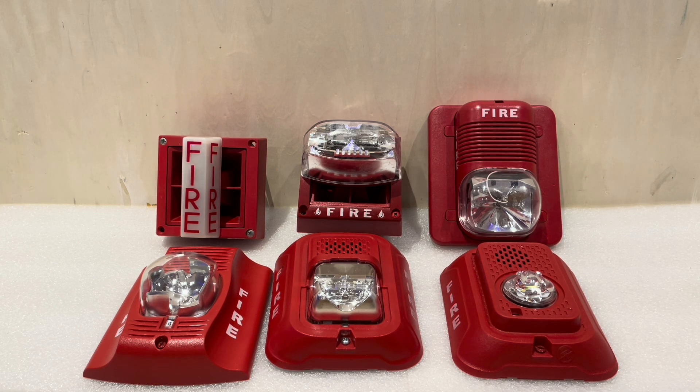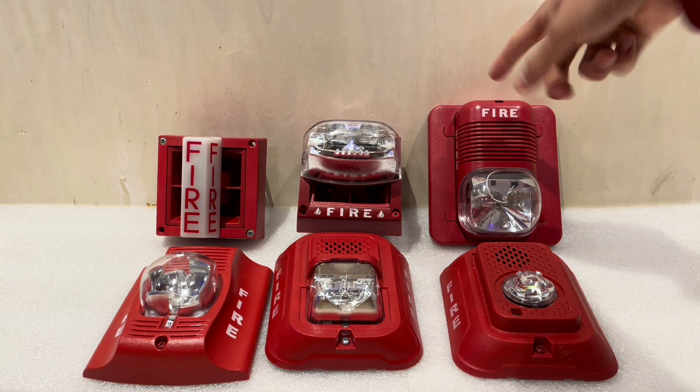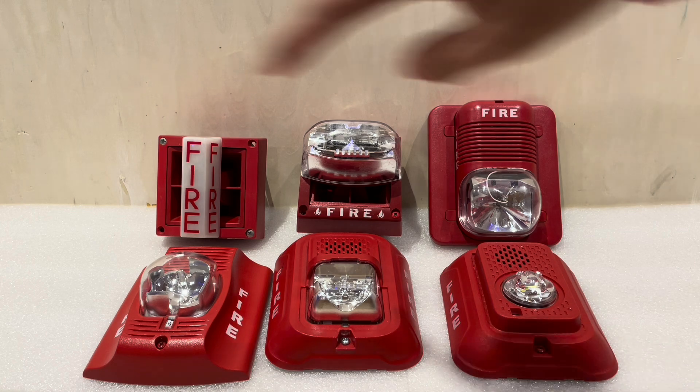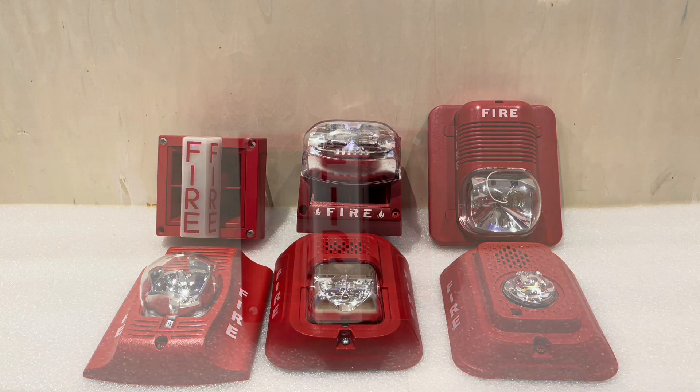There are probably more nitty-gritty little generations — for example, at one point the MASS had a thinner font, and some classics had a generation where they had screw mounts for the brackets. But these are the major revisions of each System Sensor device, so let's take a look at each one.